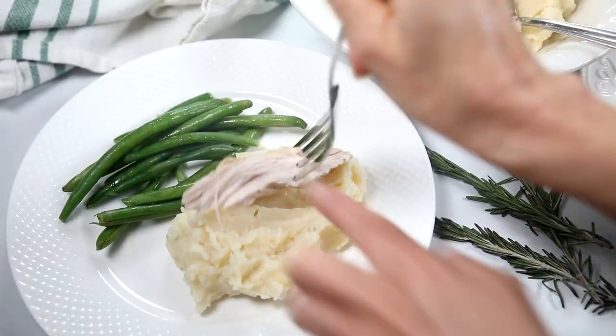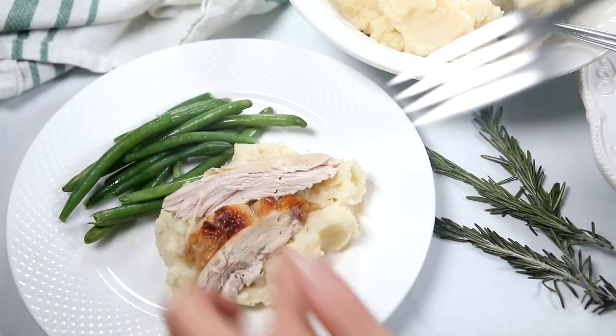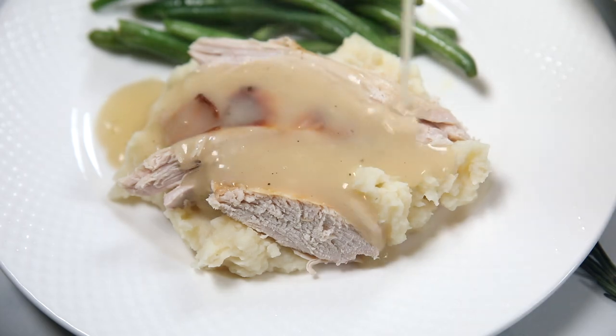Instant Pot Turkey Breast is a fail-proof way to prepare a perfectly cooked, juicy, flavorful turkey breast. Hey Mindful Moms and Dads, Kristin here. As someone who suffers from a chronic disease, I believe homemade is best, but it doesn't have to be complicated.